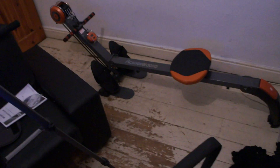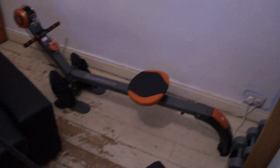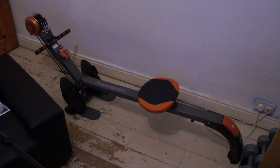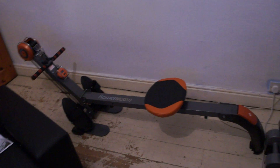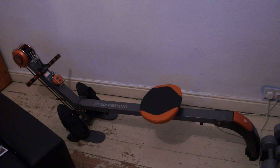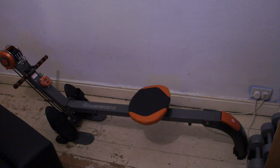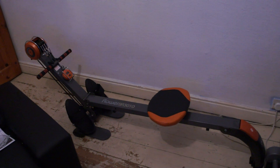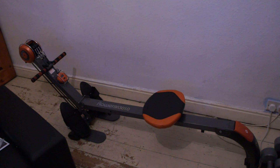Hey guys, it's Punxsha31 here. Yesterday I unboxed what you see in front of you — the rower, the gym rower by Bodyculture. I haven't properly used it yet because I set it up and then went up to my mother-in-law's to sort everything out, have tea, and pick my dog up. I think I've had a couple of goes. It's really good, it's really secure and steady. It's going to do the business.